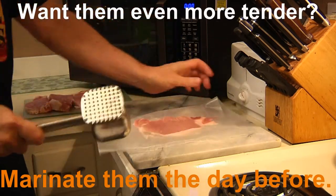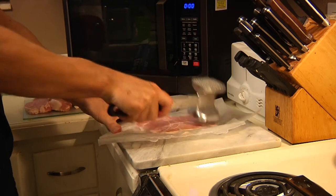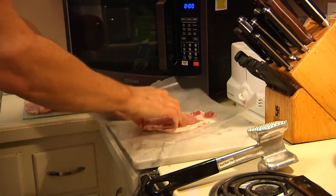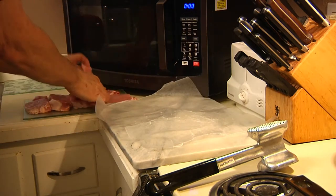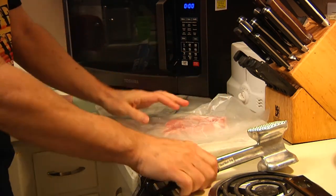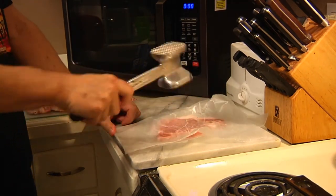Flip it over. Eins. And repeat. Zwei. I knew that German class in high school was going to come in handy someday. It looks like road kill, doesn't it?